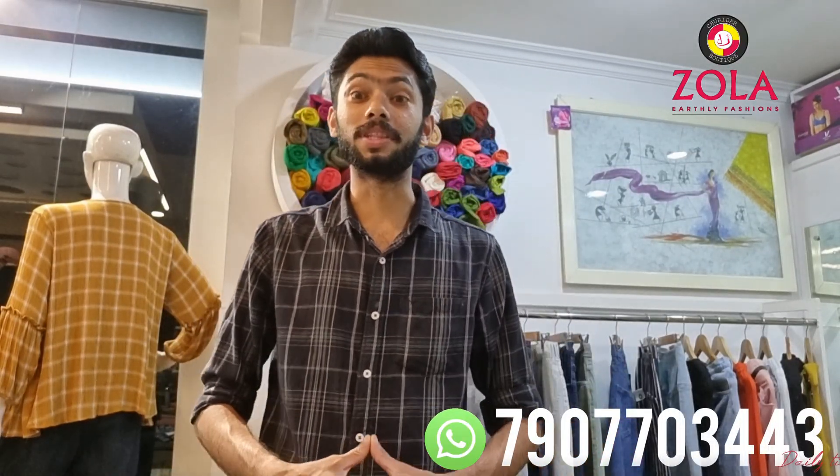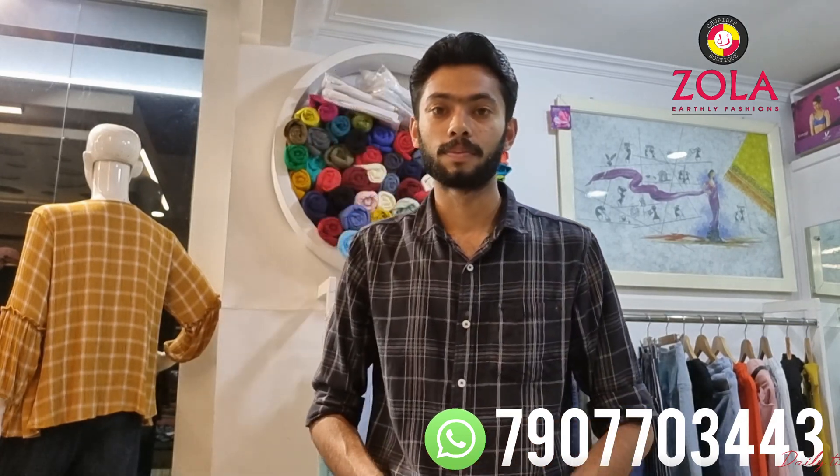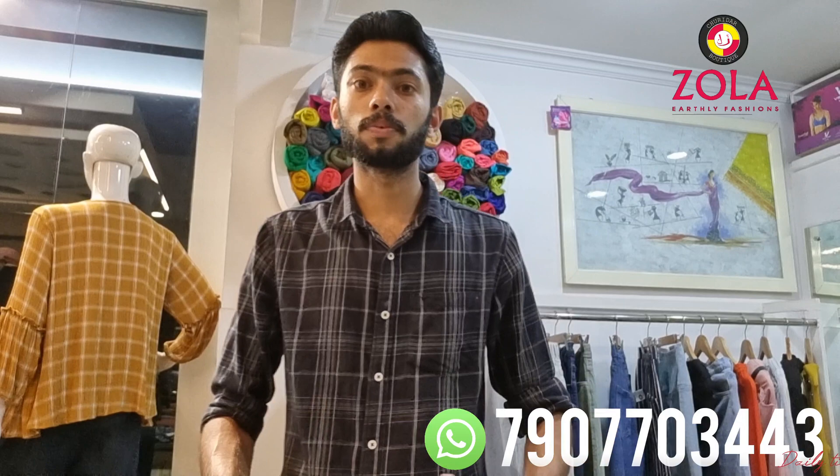Hi, Hello, Namaskar. I have a new video. My name is Linthia, I'm giving a party product. I'm going to show you the first product.